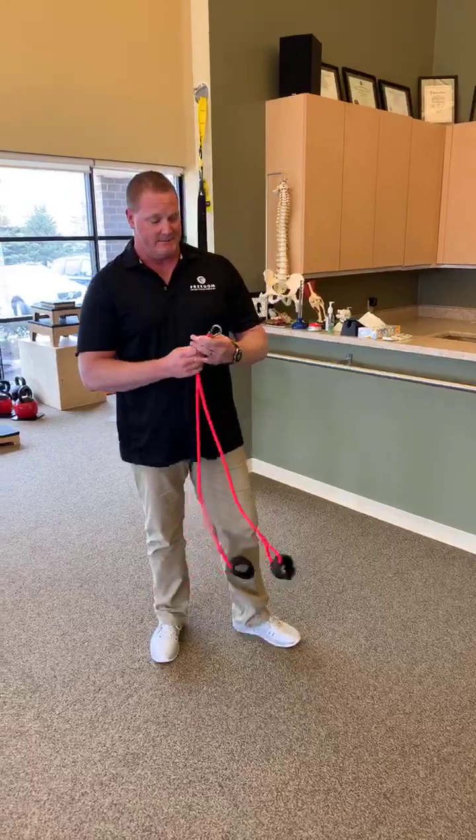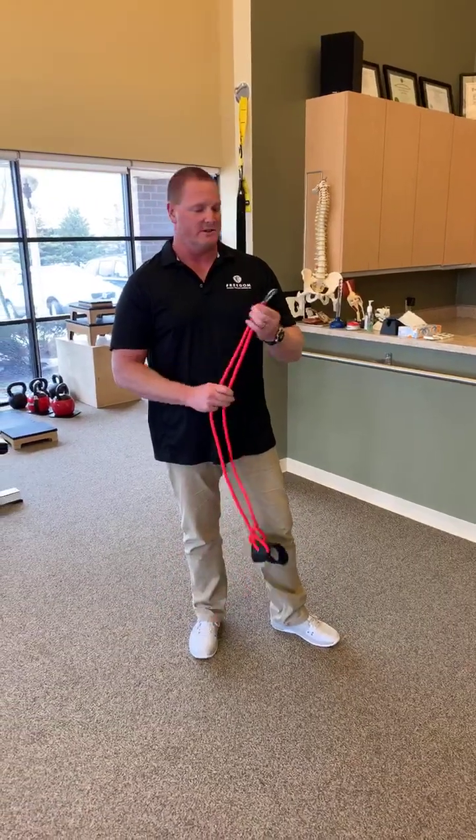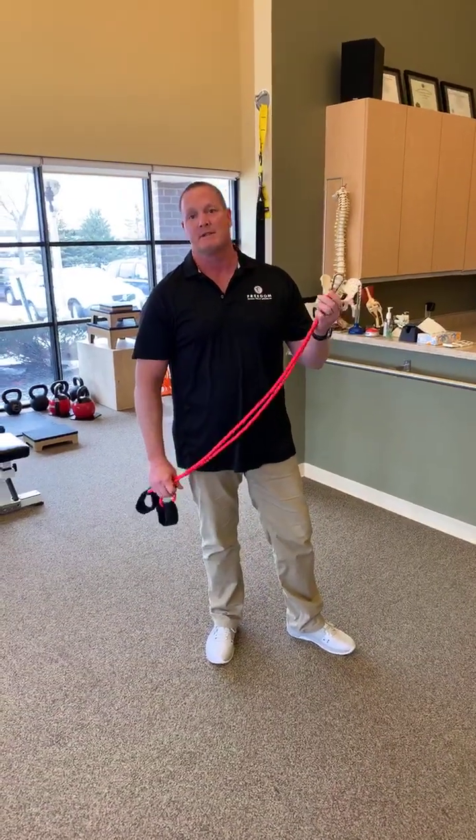Hi, my name is Mike Ruppel. I'm back with you, and what I want to do is talk about some more baseball tips.